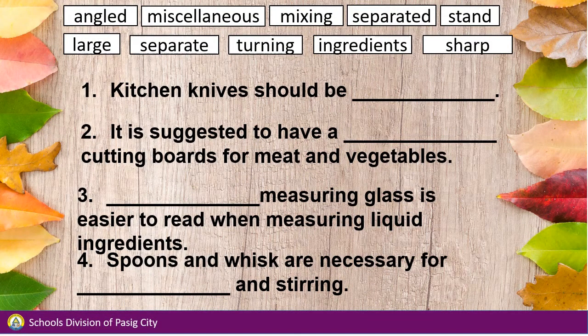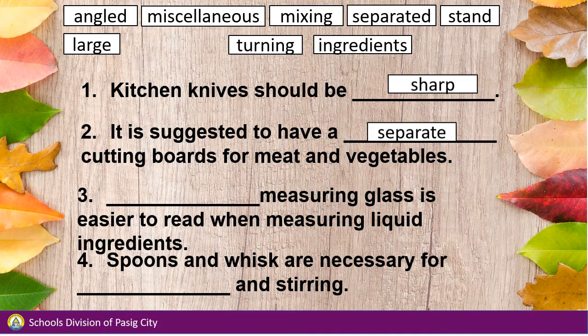Number 1: Kitchen knives should be sharp. Number 2: It is suggested to have separate cutting boards for meat and vegetables.